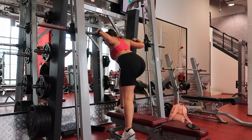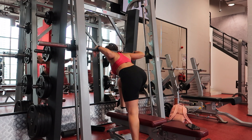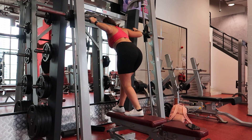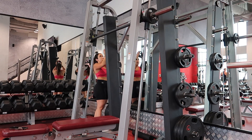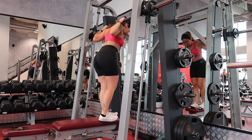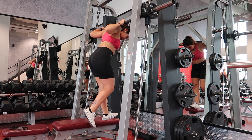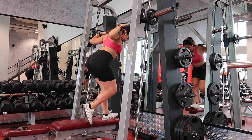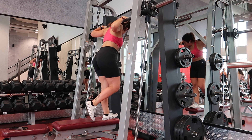Now into Smith machine step ups — these are a killer, guys, I will be sore for three days after this. I'm pushing it. Set number two, we are not giving up — this is gonna be so bloody tough but I love step ups, literally one of my favorite exercises for glutes. By the way, this is my third superset so I'm already tired.